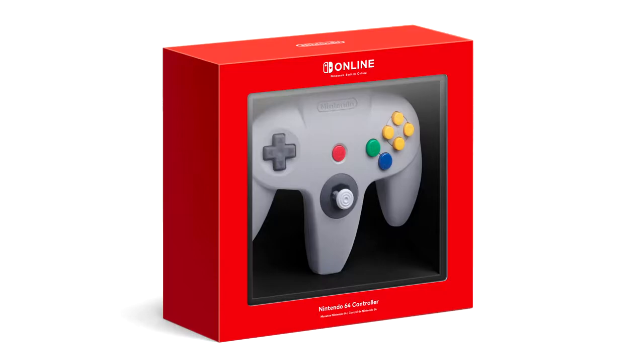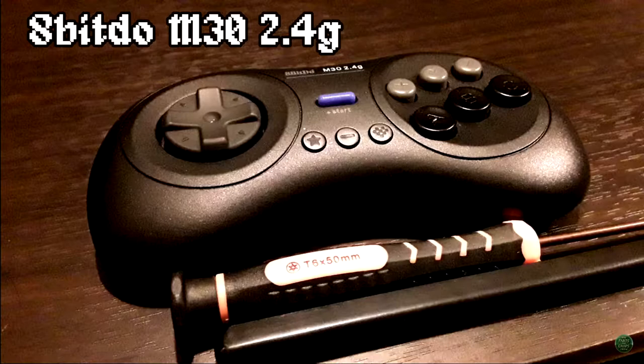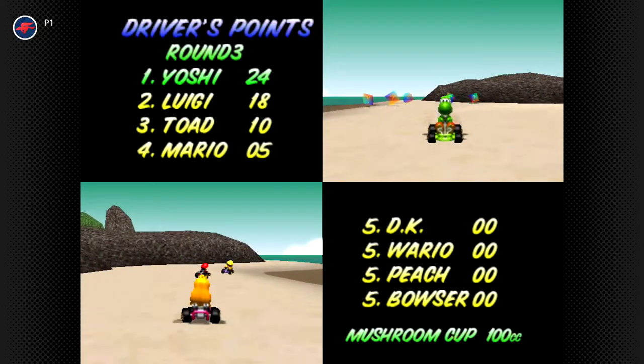Greetings and salutations everybody, welcome back to Stick Tips here on the Farts and Craps Show. It's been a while since I made one of these episodes. Like many of you, I'm not willing to shell out 50 bucks for a new N64 controller or a new three-button Genesis pad when I already have the 8BitDo M30 2.4G, which is compatible with the Switch. I've found a great use for it on the new Switch Online Expansion Pack — specifically Mario Kart 64.